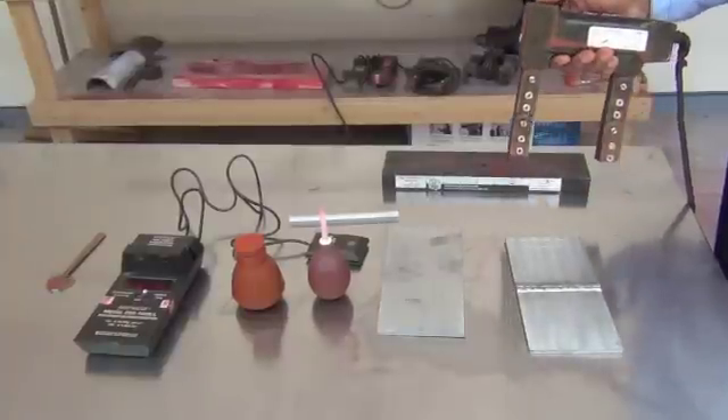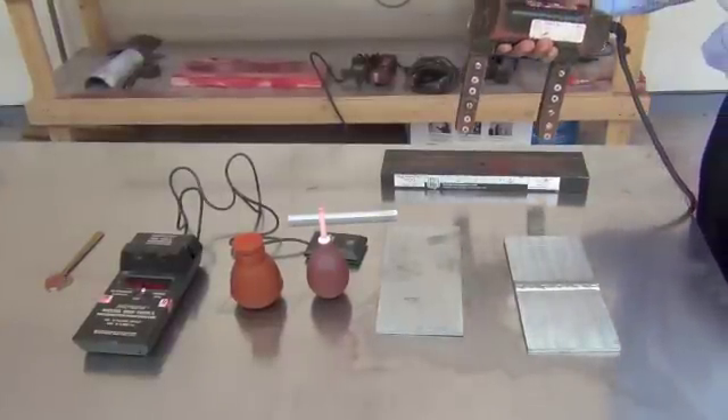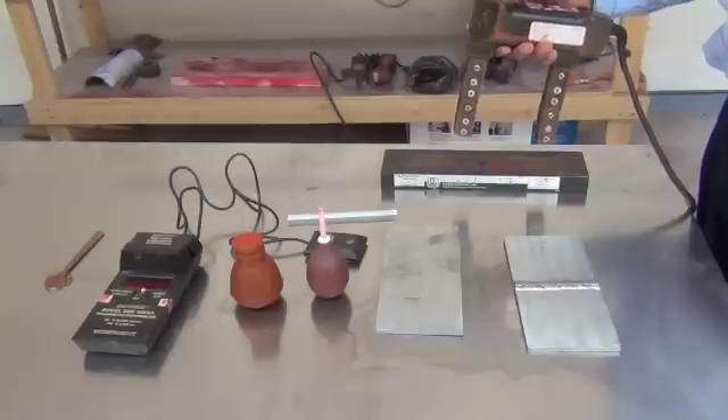In this video we will give you a demonstration of the dry powder magnetic particle method. Here is the AC yoke. The first test is to check the lifting capacity of the AC yoke.